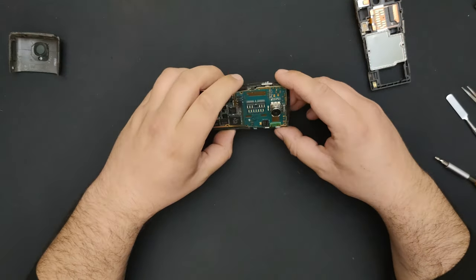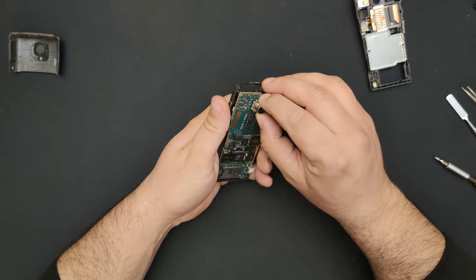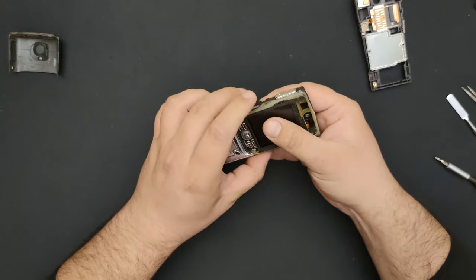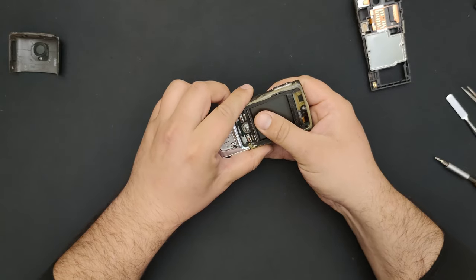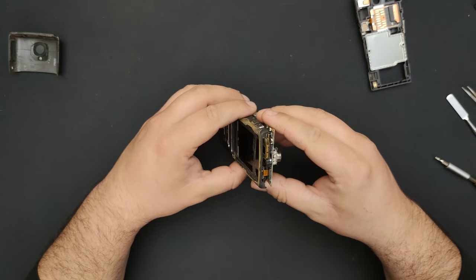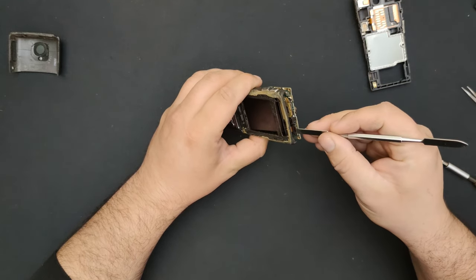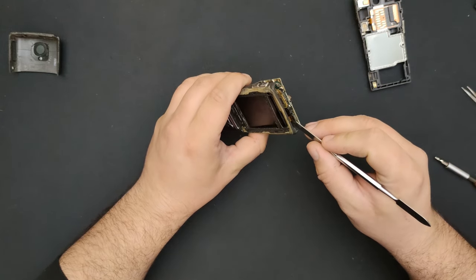Before we get to the interesting part, let's go to the more common part first. Oh, here's the display cable. Why did I think it was that other one?